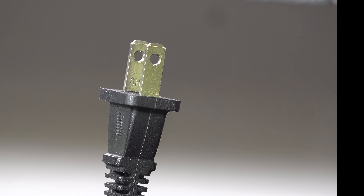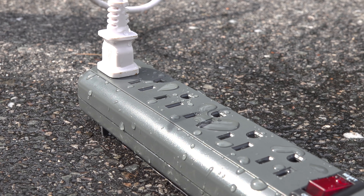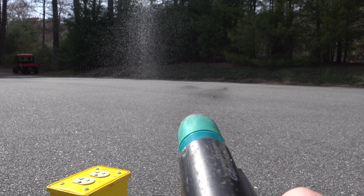GFCI outlets are designed to protect you from getting an electrical shock if they're exposed to water. But what would happen if you didn't have one of these outlets and you got water inside? It's exactly what one of my viewers asked me, so I decided to put it to the test to find out what would happen if a regular outlet was exposed to water.